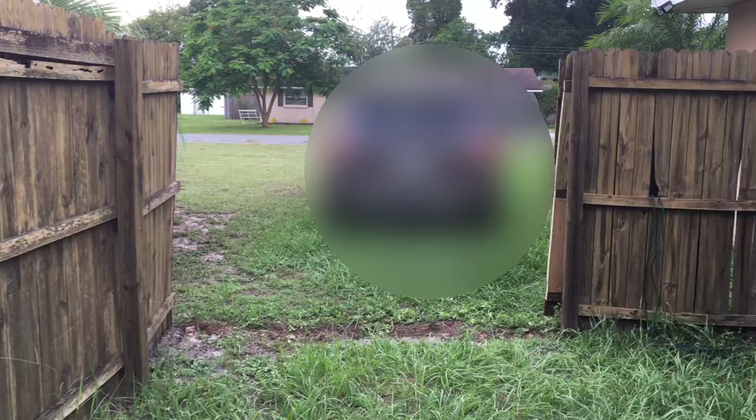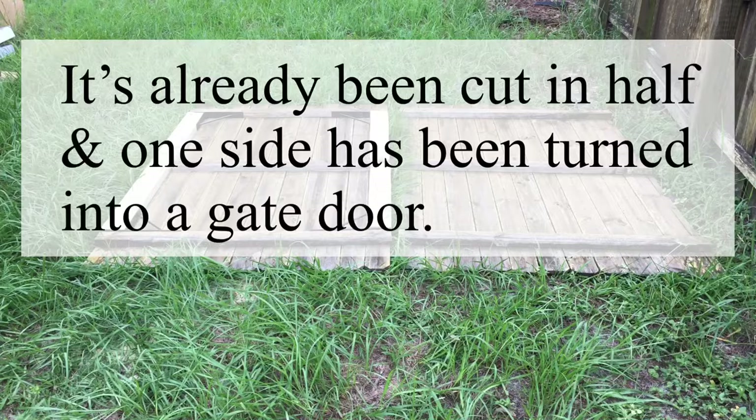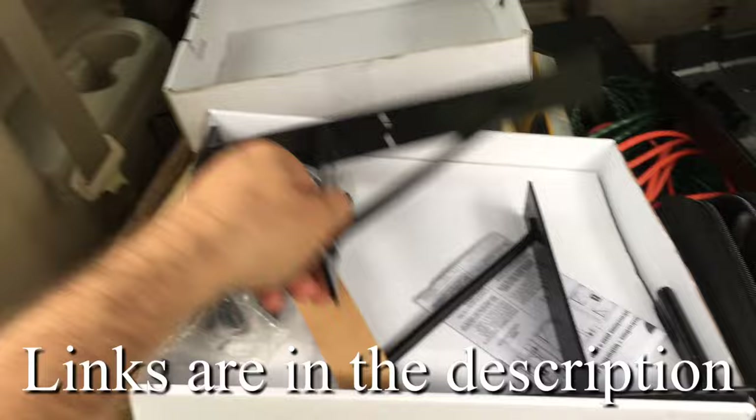I've already taken the panel out. Here the panel is laid out on the ground and I've already started working on one of them — I put in those metal brackets. Let me show you the metal brackets I used. I ordered this metal bracket kit on Amazon and I'll put a link in the description, but you're going to need one for each panel.